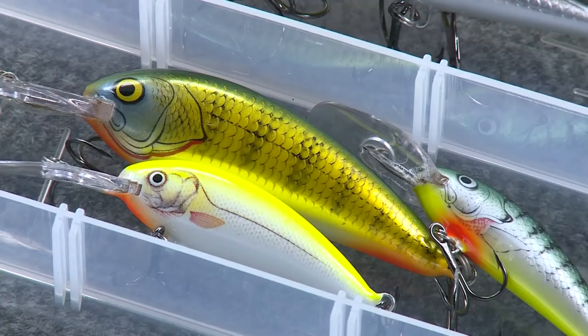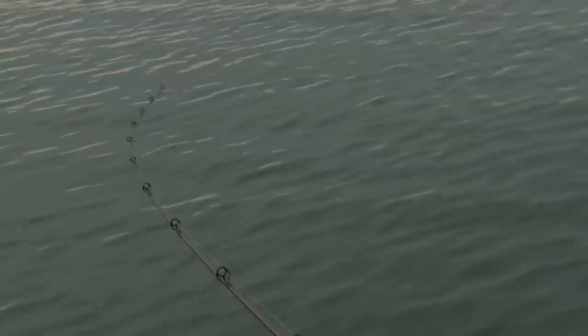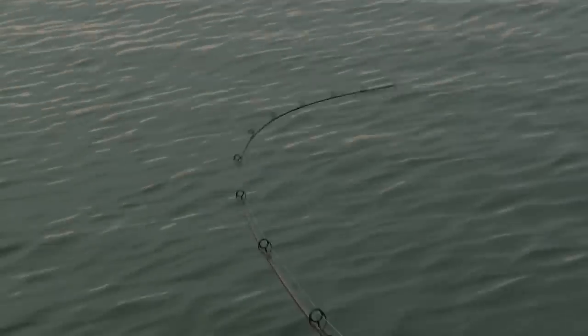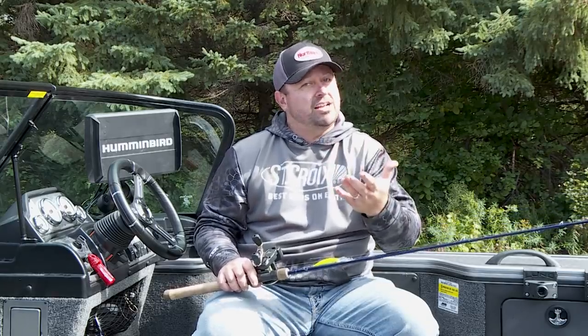It makes a ton of sense to pull out some crankbaits, find some fish on the electronics, and pull through them — learning water, covering areas as you go. It really makes a big difference to aid your power fishing later, because once I locate fish, the crankbaits might not be the best way to catch them. But at least by then I've got depth and location figured out. I've got my side imaging on at the same time, and then I start working my way through other power fishing techniques.